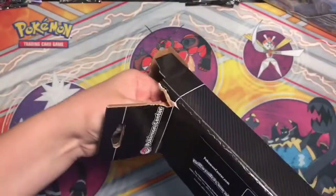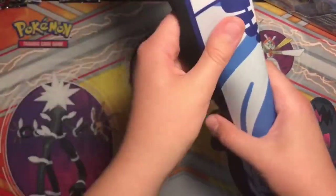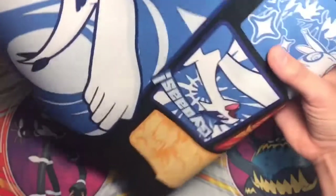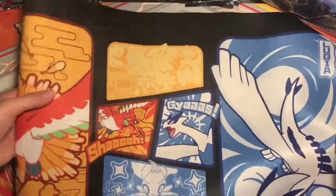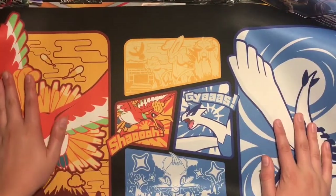Alright, please come out now. Thank you. Perfect. Oh, this looks... It looks good. I love that one. Oh boy. This is... Oh, I'm so happy I got this. This is amazing.